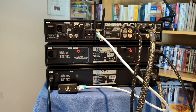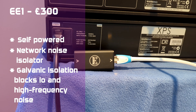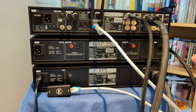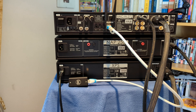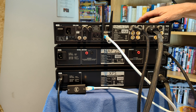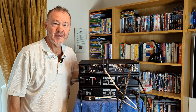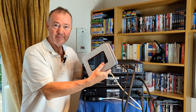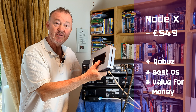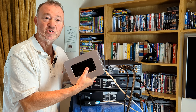The third upgrade is the introduction of this E1 Ethernet filter — you can see it on the far side there. You might notice in the video that I've actually swapped it around; it is directional. We take the Ethernet signal from the router, pass it through the filter, it removes all the nasty electronic noises, and puts a cleaner signal into the pre-amplifier streamer. The fourth upgrade I suggested is the introduction of the BlueSound Node X — it's a great bit of kit. The key thing for me personally is I can stream Qobuz from it into the NAC 272, which does not support Qobuz.